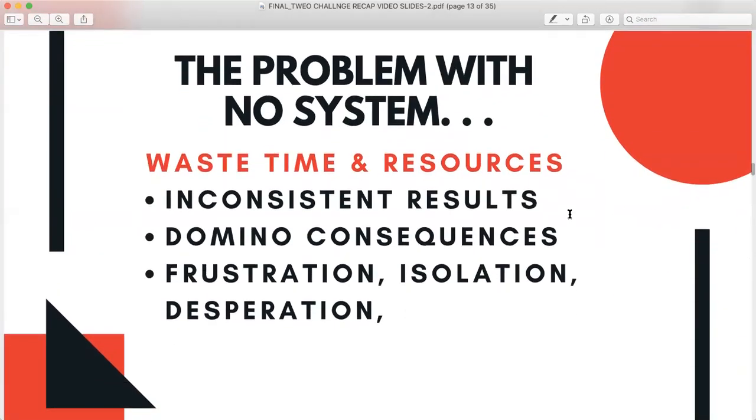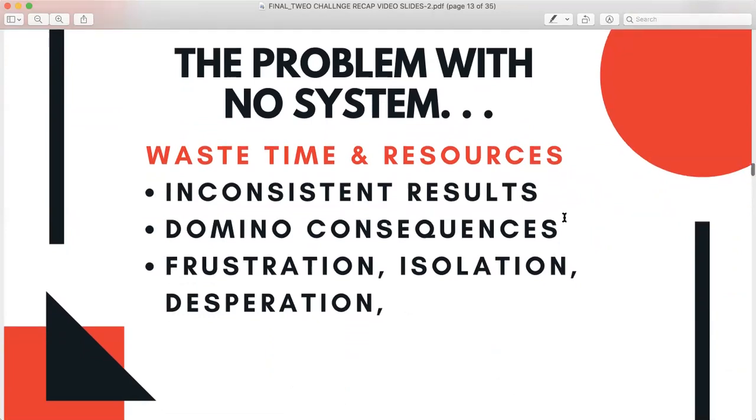The problem with no system is that we waste our time and resources and have inconsistent results. There are domino consequences for our health, wellness — we can't take care of our families. We're frustrated, isolated, desperate. We want a result where we don't have to suffer these consequences.